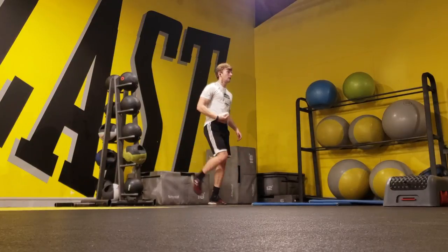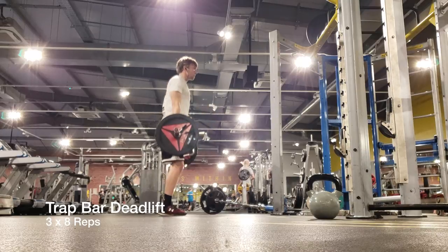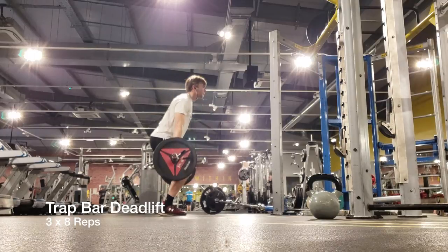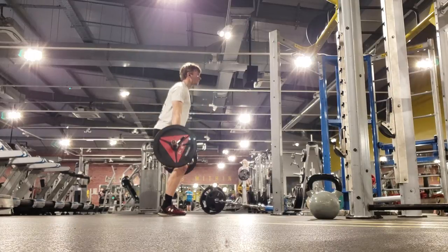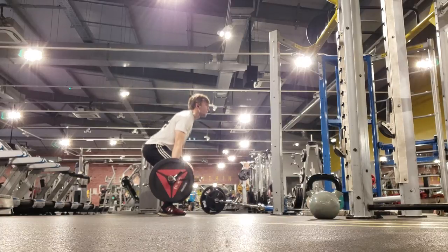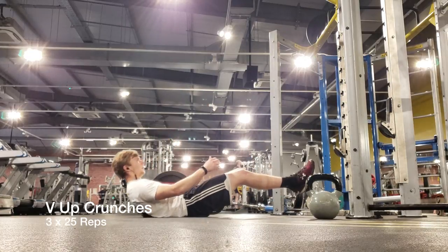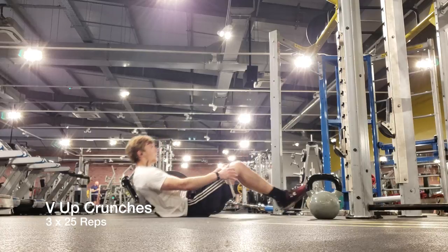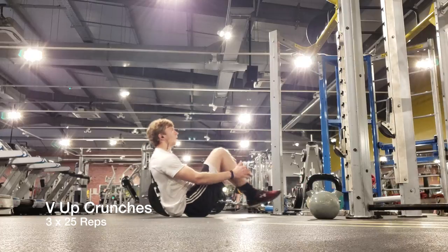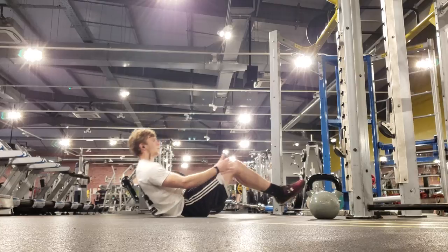Right after the plyometrics, I went into a trap bar deadlift. I use relatively light weight because I focus on explosiveness on the way up and controlling the weight on the way down. Just because this isn't a plyometric movement doesn't mean it shouldn't be fast and explosive. This isn't a traditional deadlift — I'm going up on my toes and shrugging the bar at the top. I want to be fast and explosive from the ground all the way to the top in one smooth, fast movement, driving the weight off the ground so that momentum carries it up into that shrugging calf raise.